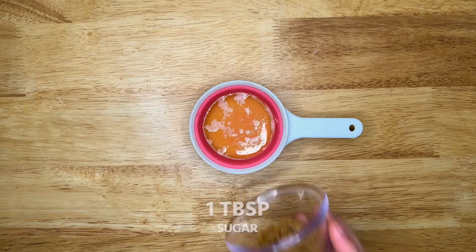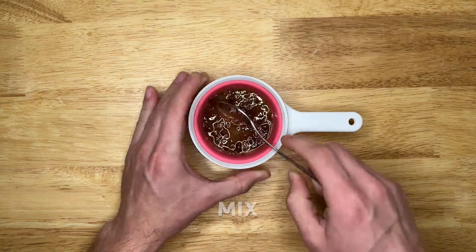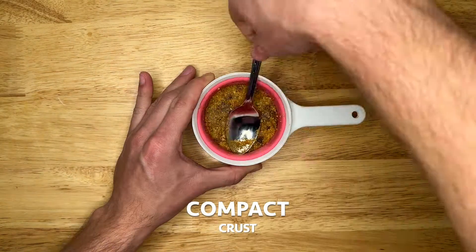Next, melt one tablespoon of butter and add one tablespoon of brown sugar and mix. Then add two tablespoons of crushed graham crackers, mix, and compact the crust.